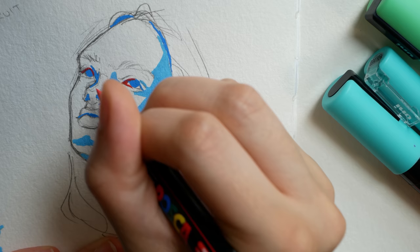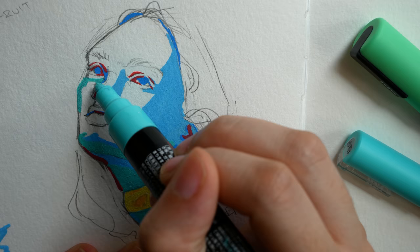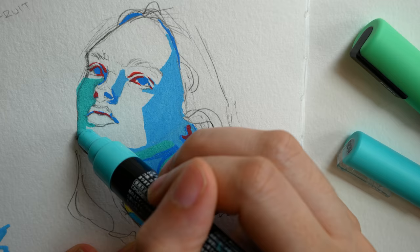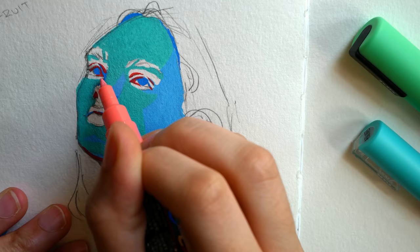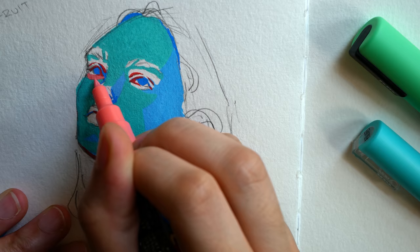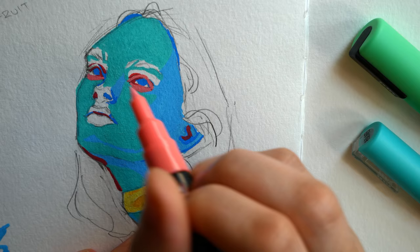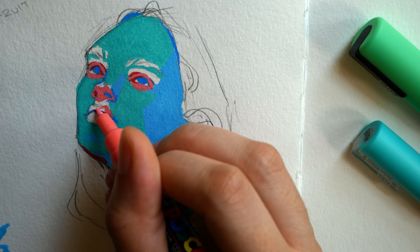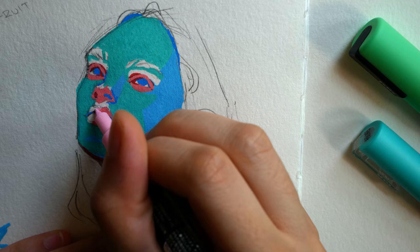Another challenge with Posca pens is that I can't mix colors like I normally do with watercolors or gouache — I'm not able to take two colors, mix them on a palette, and apply them. I'm limited to the colors I have. I definitely wasn't interested in investing in every single color of Posca pen, and for the amount I use them I'm happy with what I have. It's a nice challenge to put together something that works with colors I can't manipulate.